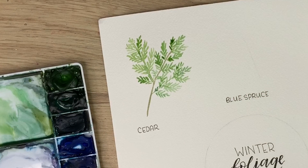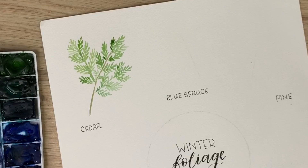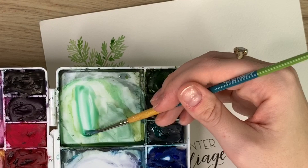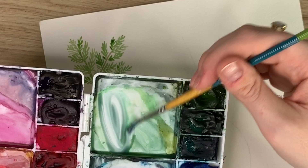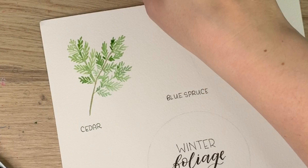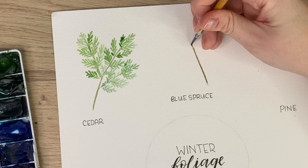So next we're going to do blue spruce. We're going to create a new color for this — more of a dusty bluish-green. So I'm going to take some viridian, which is this bright bluish green, and a bit of dioxazine purple, and I'm going to lighten it. But first we're going to start with some brown for the center and just create the stem.